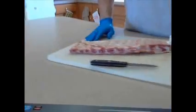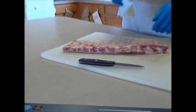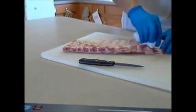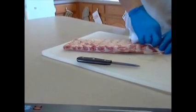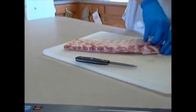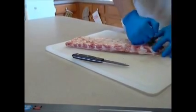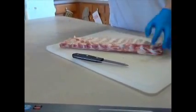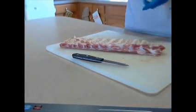The easiest way to do it — some people like to use a spoon method, but I prefer to use just a simple paper towel. Pull underneath here and pull this membrane right off. Just slide your finger underneath, work your finger underneath the film, the membrane. Grab a hold of it and voila — now you have no membrane. Now your ribs are going to be tender, they're going to cook good.